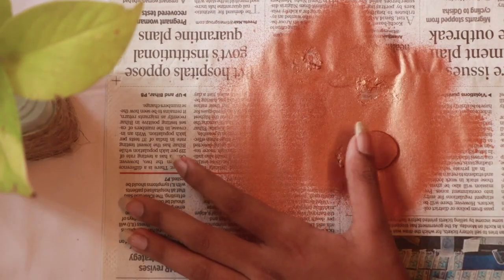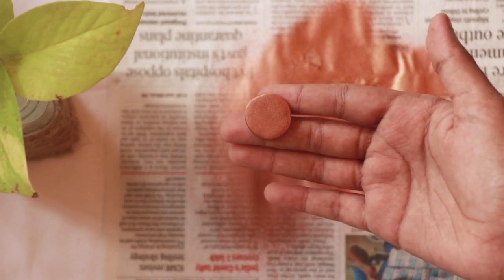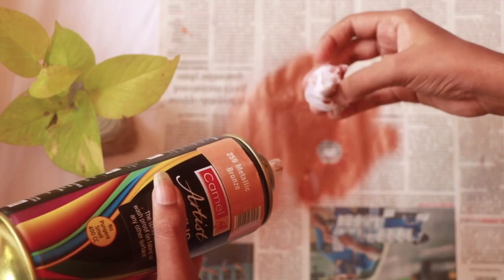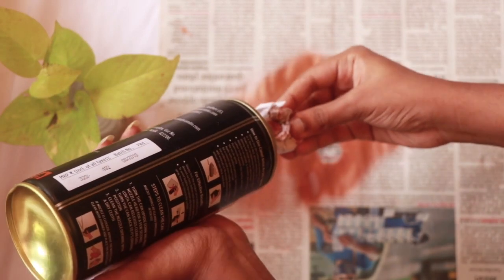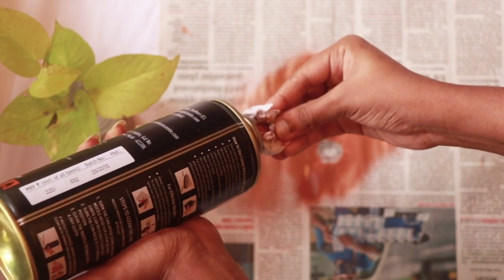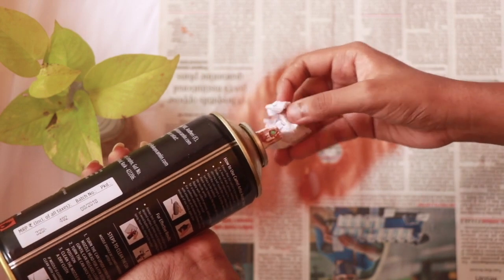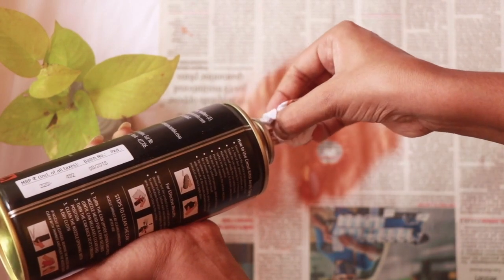This thing dries really fast — it took only about 5 minutes. Then we move on to the back side. Immediately after use, you need to clean the can: turn the can upside down and press the nozzle head for a few seconds until the can releases clear gas. Then turn it back to its original position and clean the opening with a dry cloth.